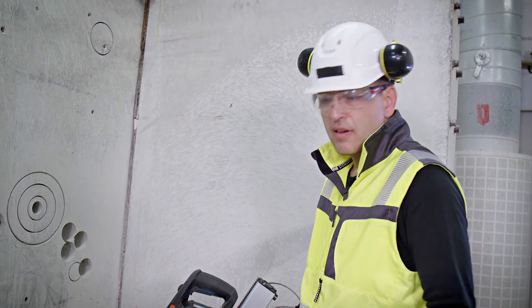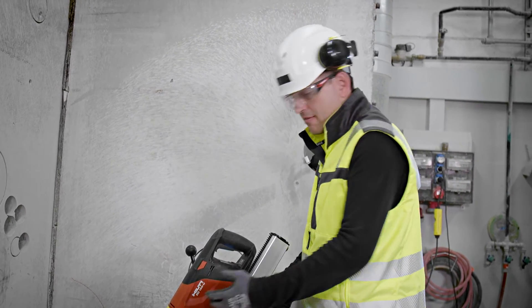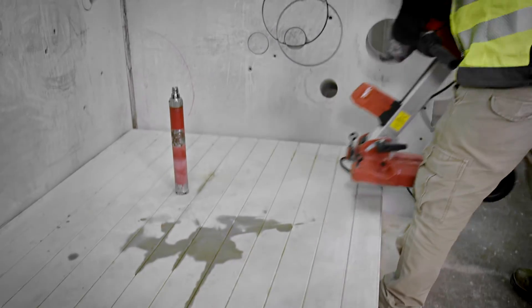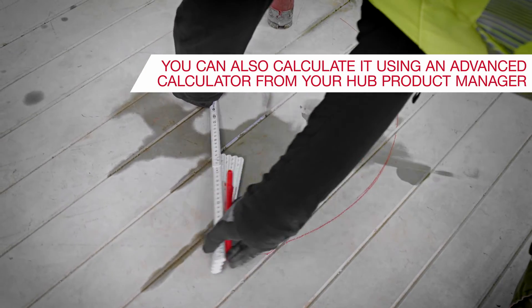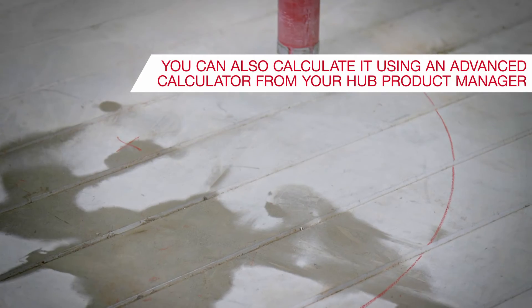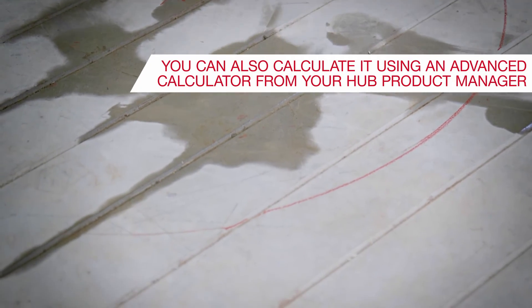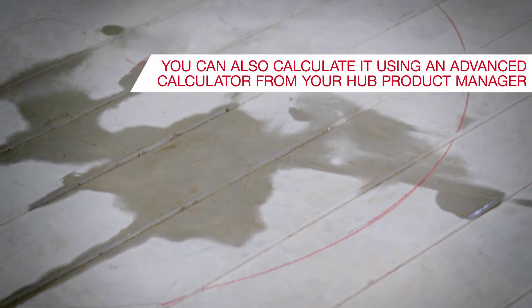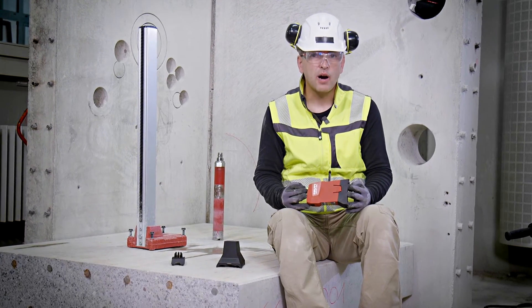Now I have two options. I can simply pull the system back so that the two crosses meet each other. Or if I want to see all options, I take the system away and make a mark at the new distance of 357 millimeters. Having the anchor at any of these locations along the line will take me exactly to the middle of the hole where I wanted it. The laser unit consists of two parts.